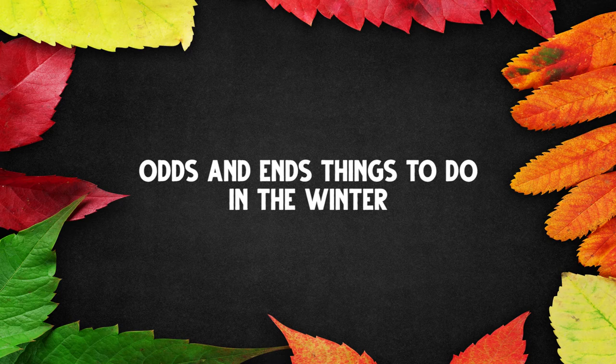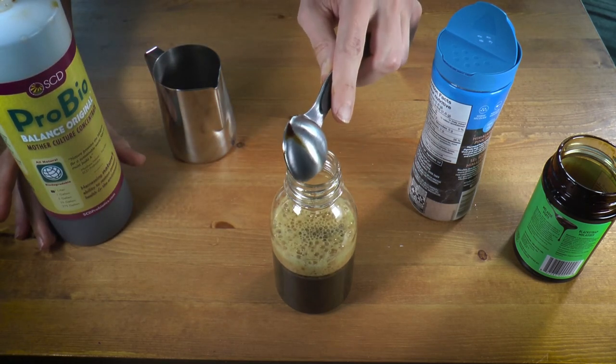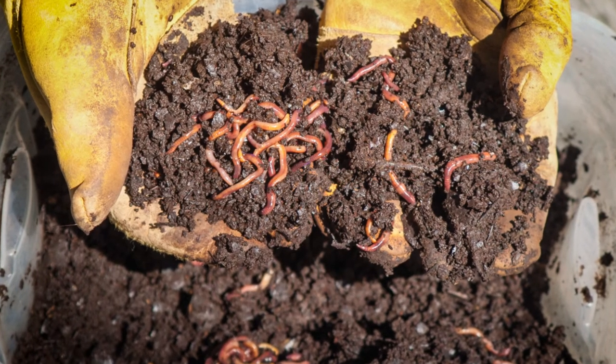There are also some odds and ends things I like to do in the winter. I always have plants growing inside, especially in the winter — I go beyond the ornamentals and try to grow something I can eat every day, like lettuces, other greens, and herbs. If you're into effective microorganisms, I'm always activating that in the winter so I have it ready for spring. Making bokashi — winter is a great time to make a big batch of bokashi so you're ready to use it throughout the year. Or worm composting — you can start a worm compost inside in the winter. Winter is a nice time to do these types of tasks when you don't get around to them when you're busy in the garden for the rest of the year.